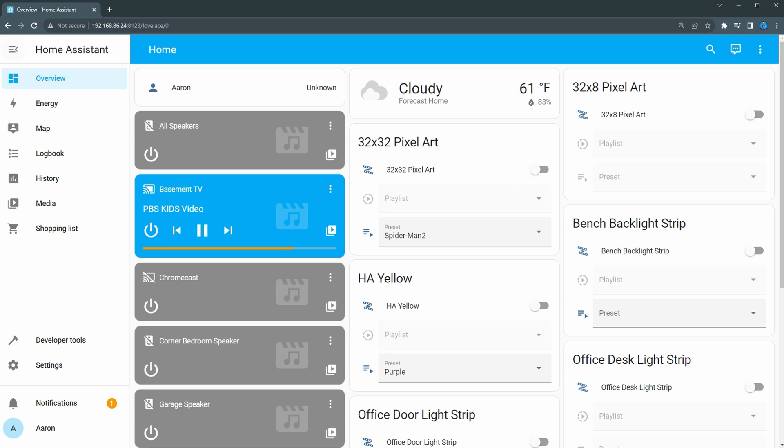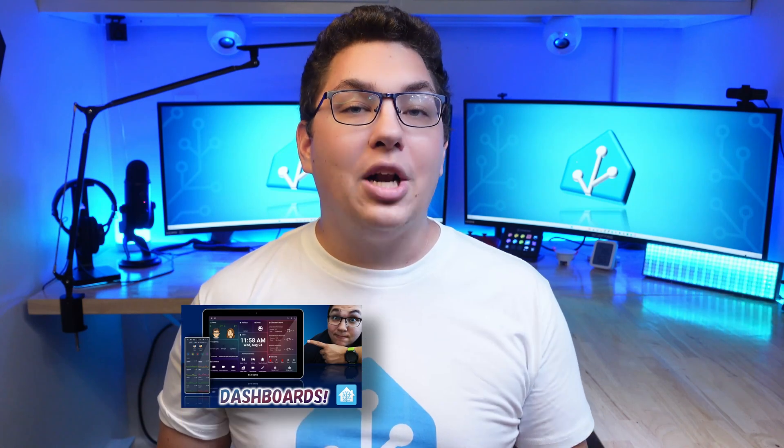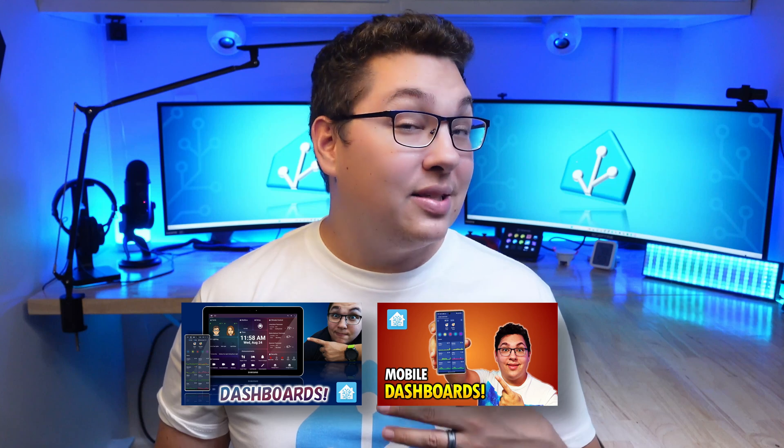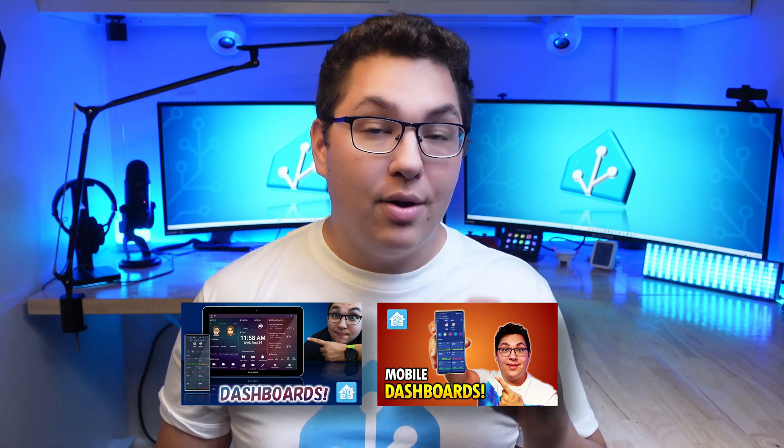This is where I'm going to stop the setup walkthrough, but if you have questions on how to set up a dashboard — which is probably one of the first things you'll wonder about — I encourage you to watch my Home Assistant Dashboards for Beginners series, where I go over how to set up both PC web browser and mobile dashboards.